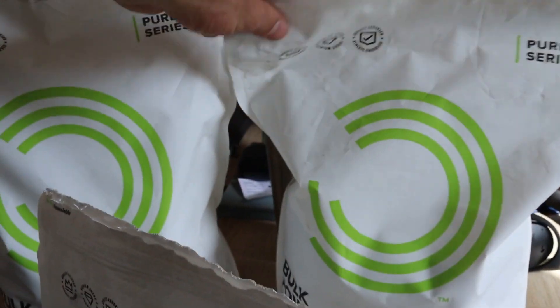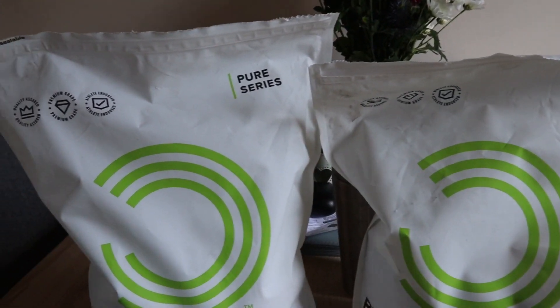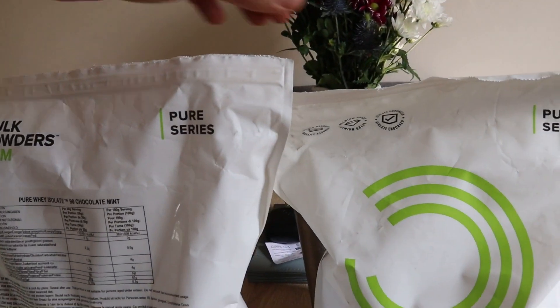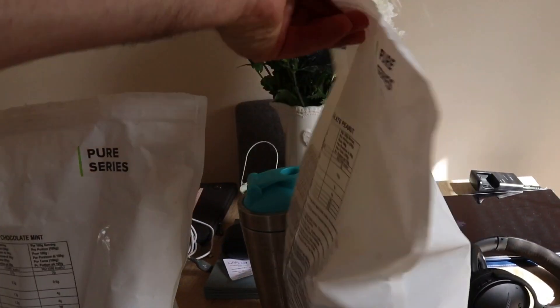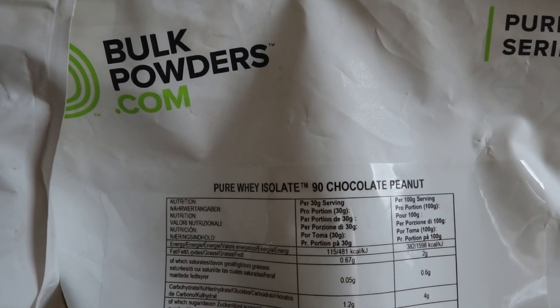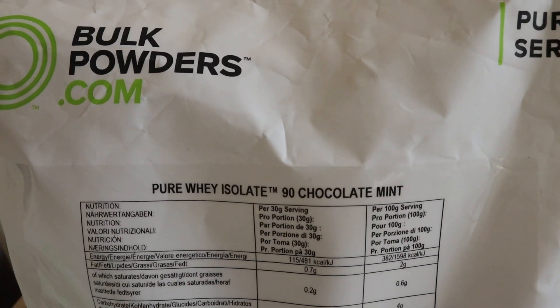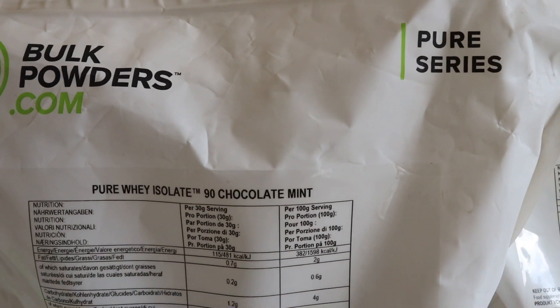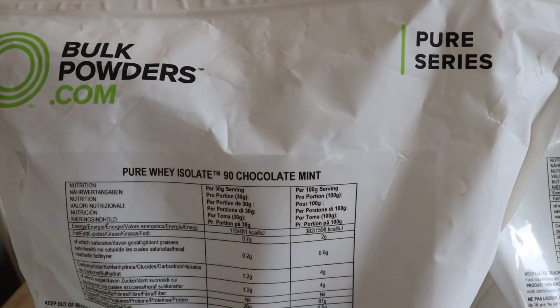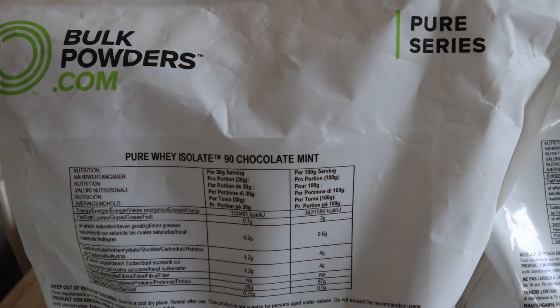Then I have two bags here — just different flavours of protein so I can mix and match. I can recommend both of these; they're by Bulk Powders — one is Chocolate Peanut and the other is Chocolate Mint. I'd definitely recommend using a lot less water than what they suggest on the packaging. It's harder to mix, but the flavour is so much better if you shake it for a little bit longer.